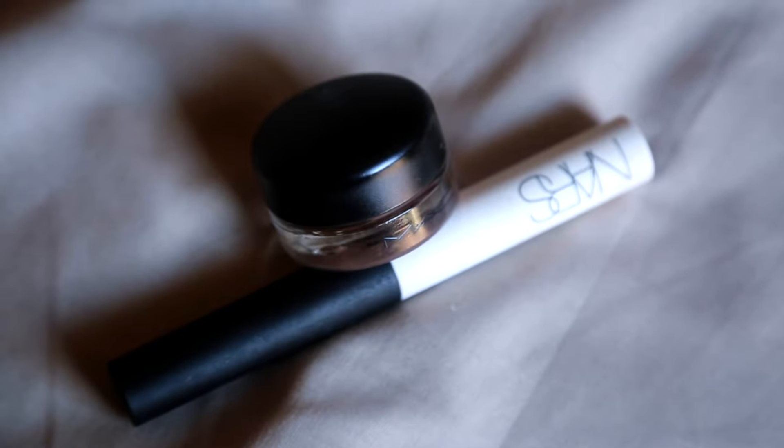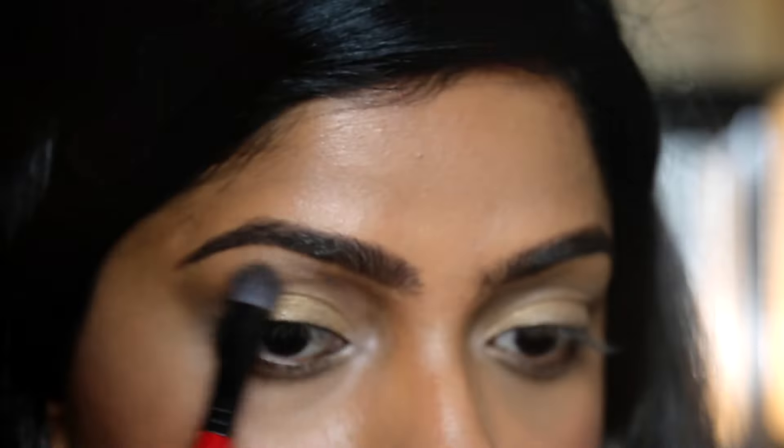This video is a beginner's guide to eye makeup, covering primers, picking brushes, choosing eyeshadows, application methods, and fun tips and tricks.